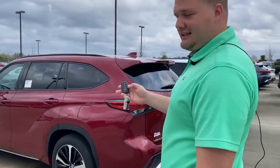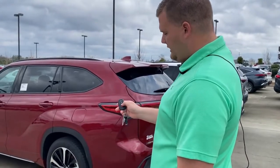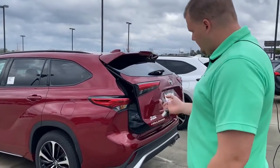Another feature for the Highlander is the back lift gate — a lot of SUVs have this. If you hold the button, it'll start beeping and it'll open your rear gate.